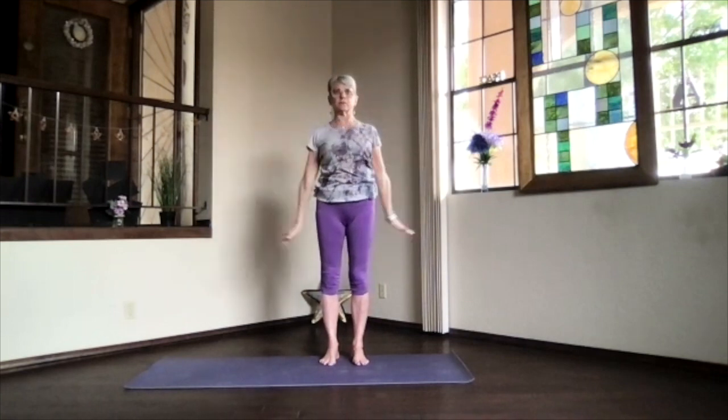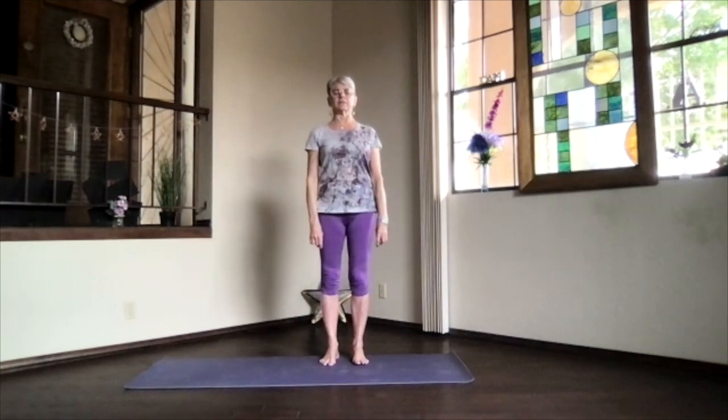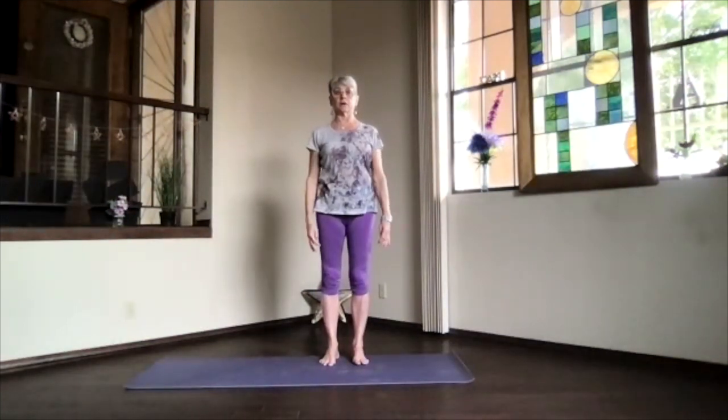Exhale back to mountain. Just take a moment, feeling your spine getting energized a little bit more. Really stretching the spine apart — base of the spine down and crown of the spine up.